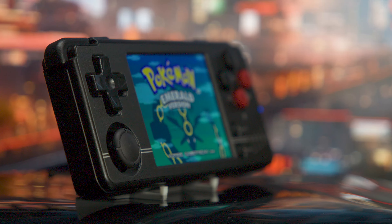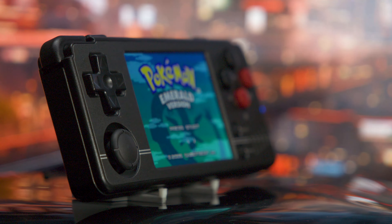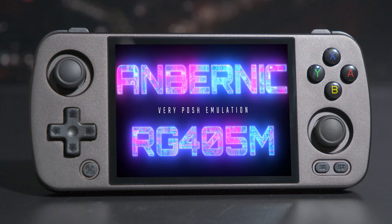Just reminding everyone, we are giving away an Ambernick RG405M at the end of July, so if you'd like to be considered, subscribe down below. Now let's get back into this teeny tiny little eclair.